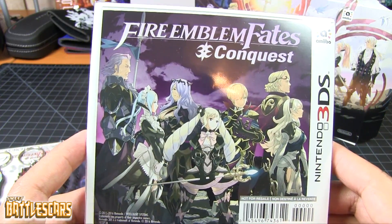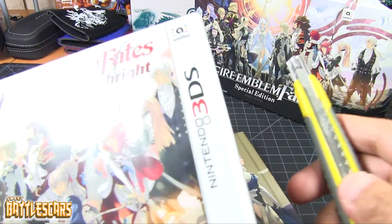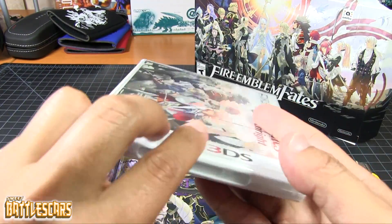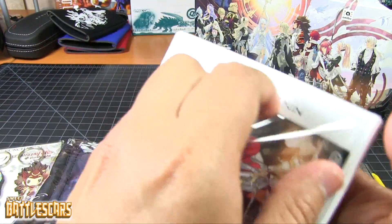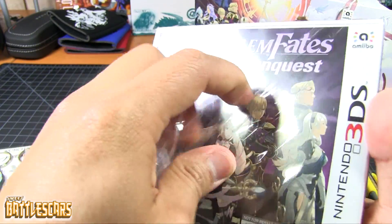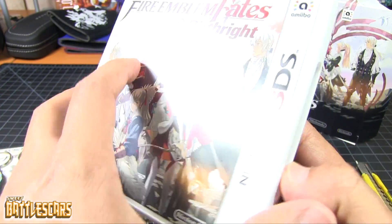Here is the game: Fire Emblem Fates Conquest and Fire Emblem Fates Birthright. It's a double cover, you might say. I'm gonna go ahead and open it and see what's inside. I really like that about this game — I think that is exclusive to the Special Edition. The regular games come with only one cover art, but this game here has the cover art for both games in one. I thought that was pretty interesting and I do like that nice little detail.